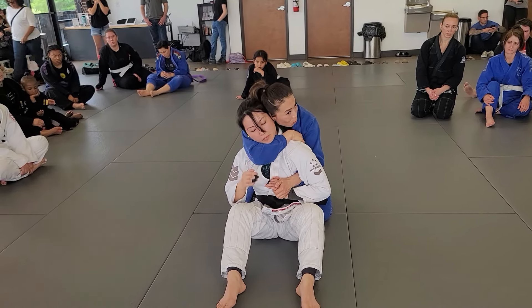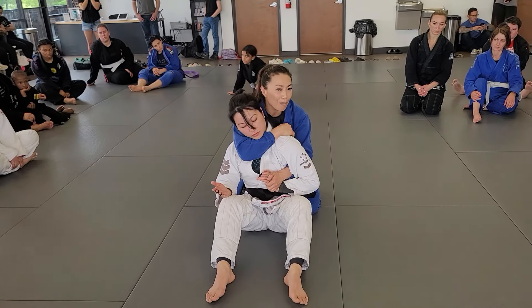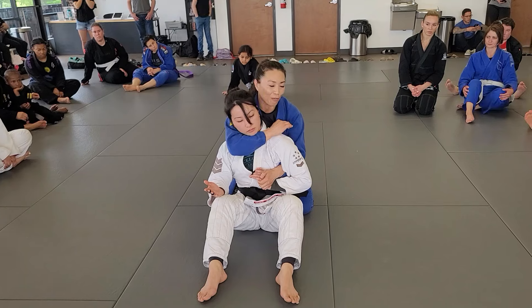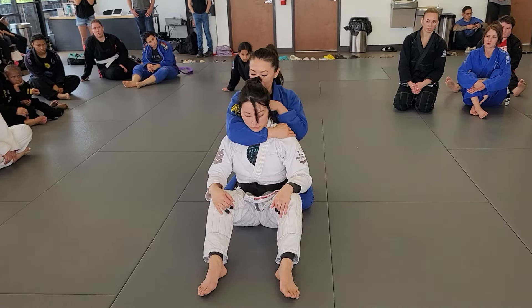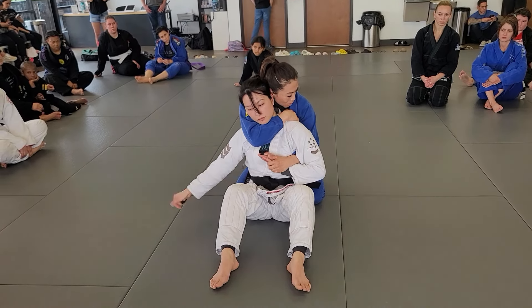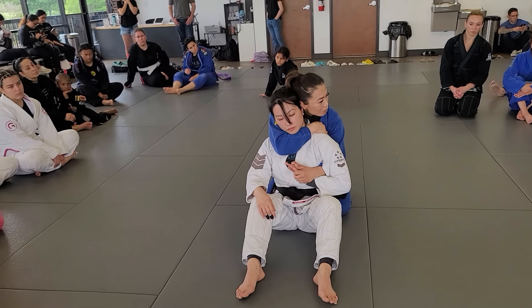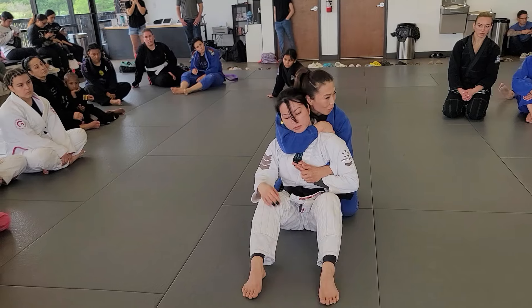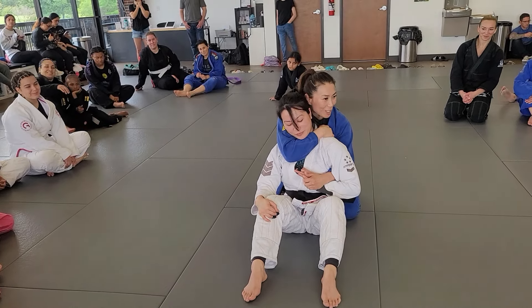So from here — the way I'm doing that, I'm not trying to pop your head off. The space right here, I want to make it really small. I have this here, and as the elbow goes down and back while my head's pushing her — one-arm choke. So that's the first one.